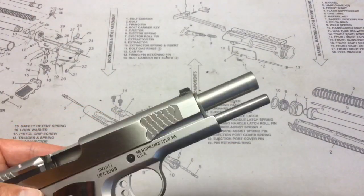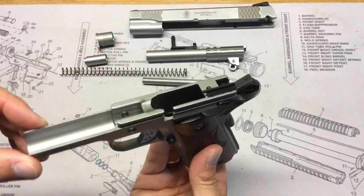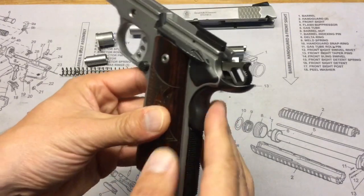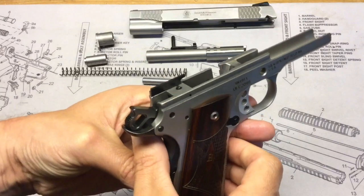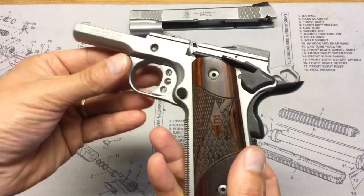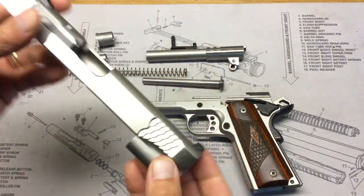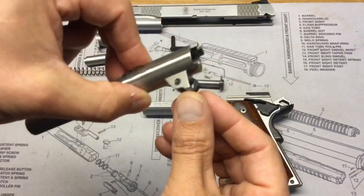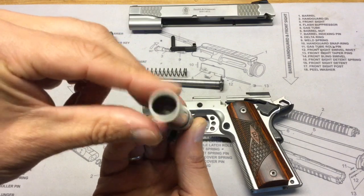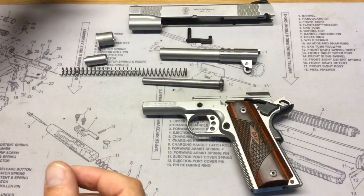It also has a full-length guide rod. Going ahead and disassembling the gun — here's what the Smith & Wesson SW 1911 looks like disassembled. You can see the checkering on the front strap, the extractor, and the polished feed ramp, which looks really well made. Here's the slide, the barrel and barrel link, and you can see the rifling inside.